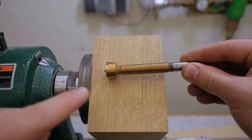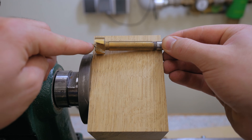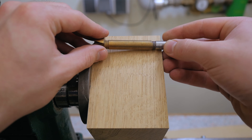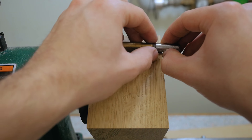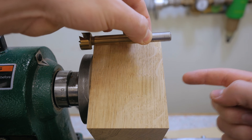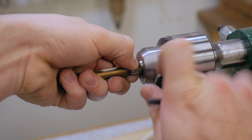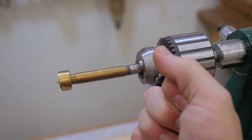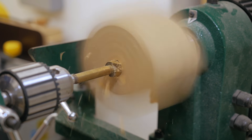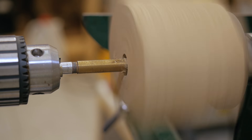I want to drill all the way through, but with the face plate in place I would drill into it, so I'll only drill until the point reaches the other side — about here. If I grab it with the chuck to that point, I can just drill until the chuck hits the surface.